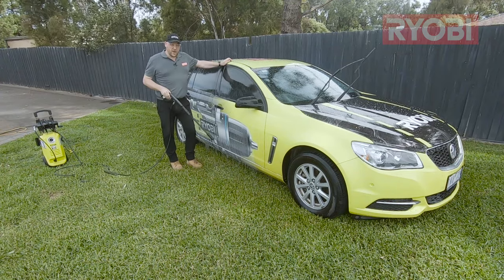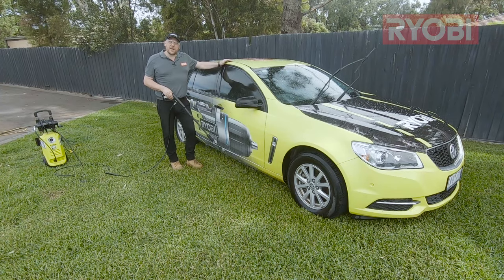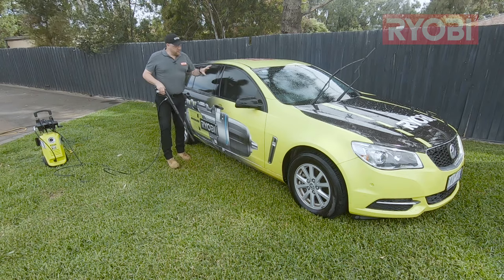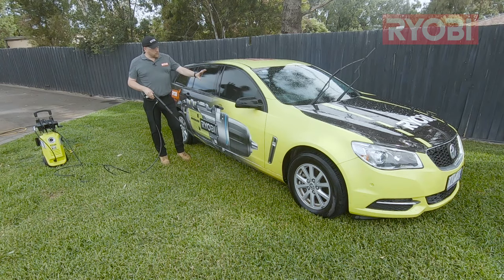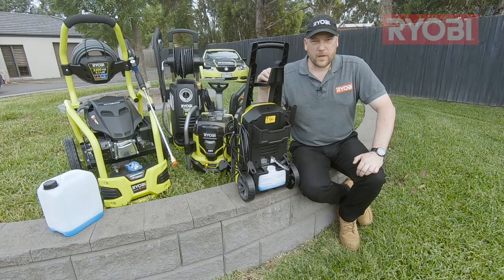When cleaning my car, a pressure washer makes life so much easier, not to mention the amount of money I'm going to save on water. What can make that job even more effective is the dispensing of soap, as you just saw, and I'm going to show you how we can do that.